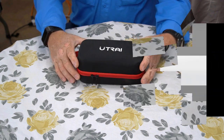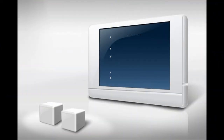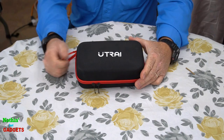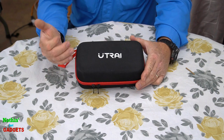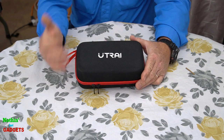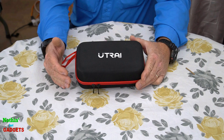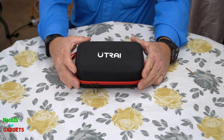Let's get at it. This was sent to me by the Utrari company and basically all it is is a battery backup system, kind of like you'd use for your cell phone. But this one is a little unique in that it has a high capacity output and you can use it to jump start your car if your battery is dead.